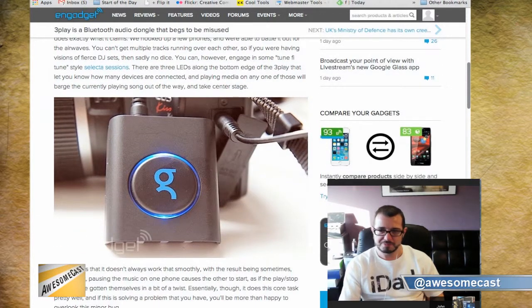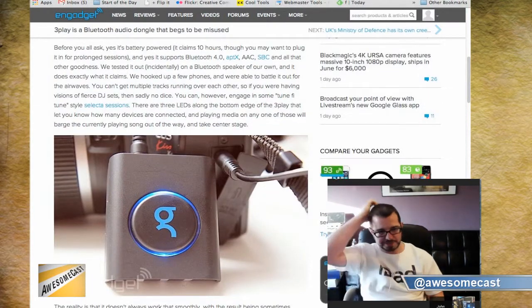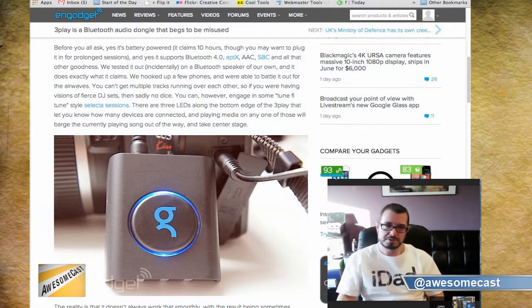One of the cool things they had on here was they actually used it and plugged it into the microphone jack on a camera that they were recording, and actually used it to feed in additional soundtrack audio as they were recording video.